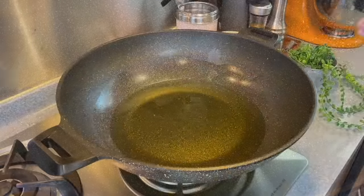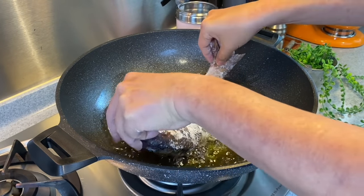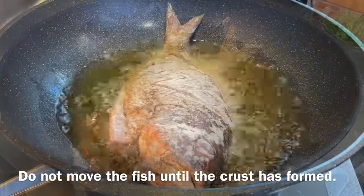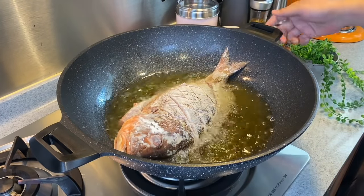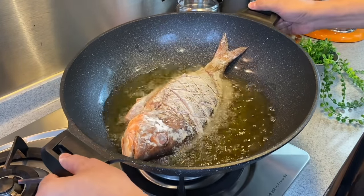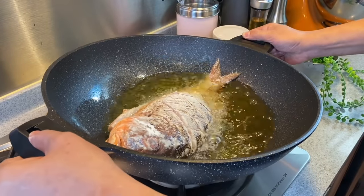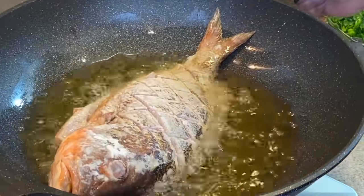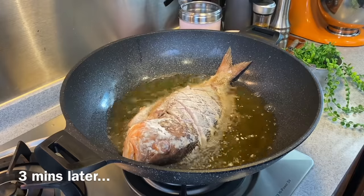We'll put in our fish, holding it by the head and the tail, and slowly lower it in. We're going to fry each side for approximately 2 to 3 minutes. Don't move the fish now because we need the crust to form. Tilt it a little bit to make sure the head and tail area also contact the oil — be very careful when you do this. As this is a non-stick wok, it is very easy to cook dishes like this, especially fish.